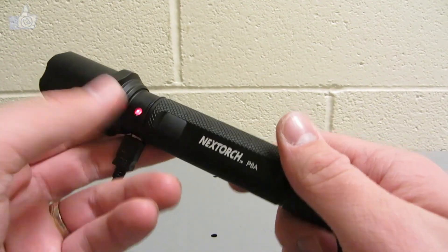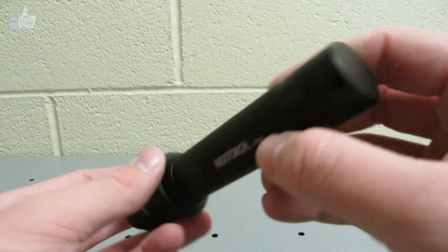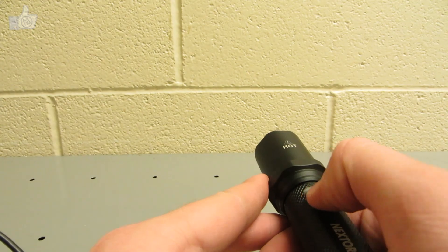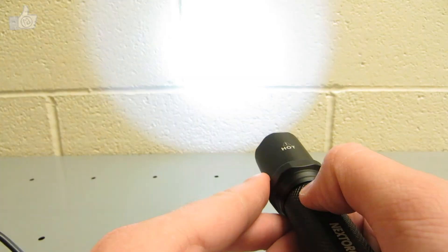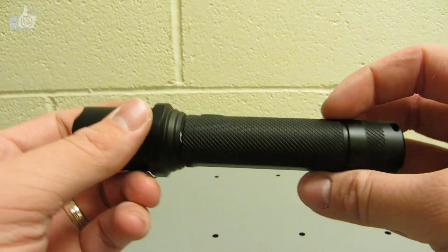Ignoring the programmable features for now, operation is pretty simple. There's no tail button — just the side switch. A single click turns it on or off; holding it halfway gives momentary-on, turning off when you release. When the light is on, a half-press cycles through four modes: high, medium, low, and strobe. There's no mode memory — it always returns to high when switched back on.